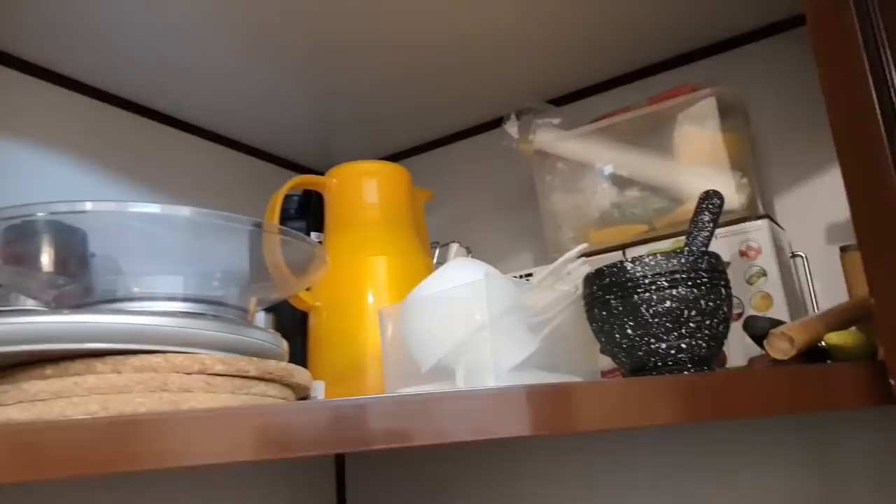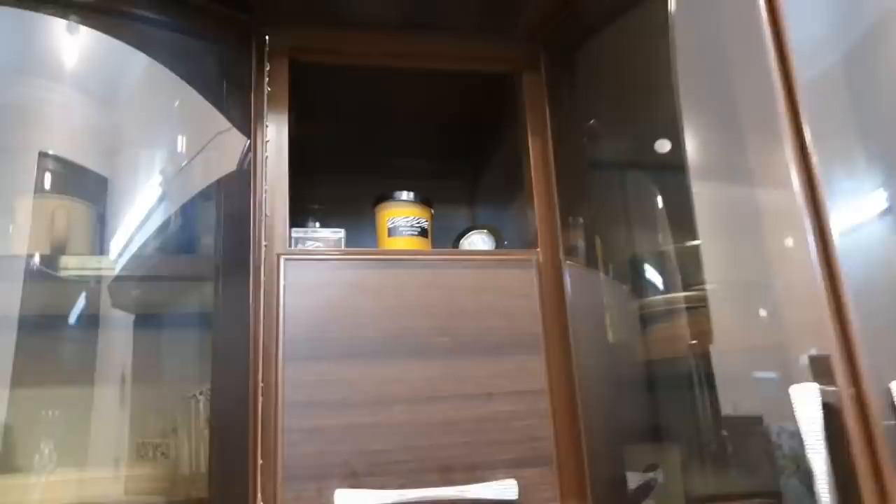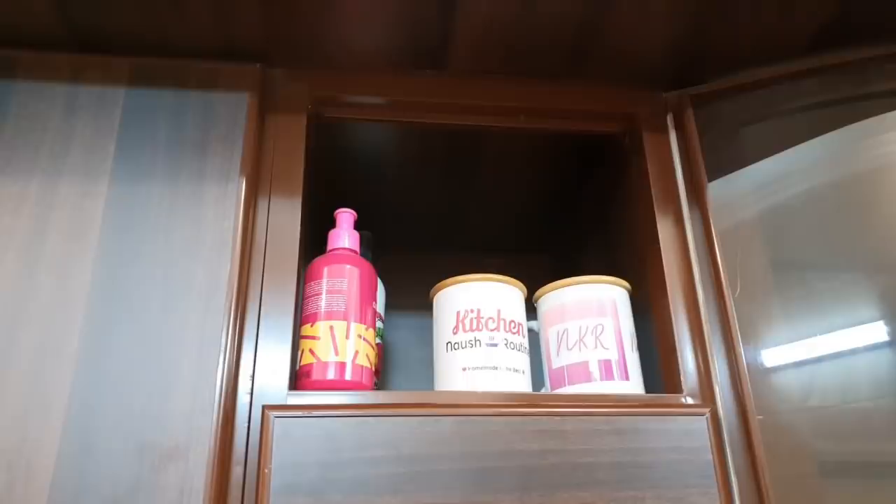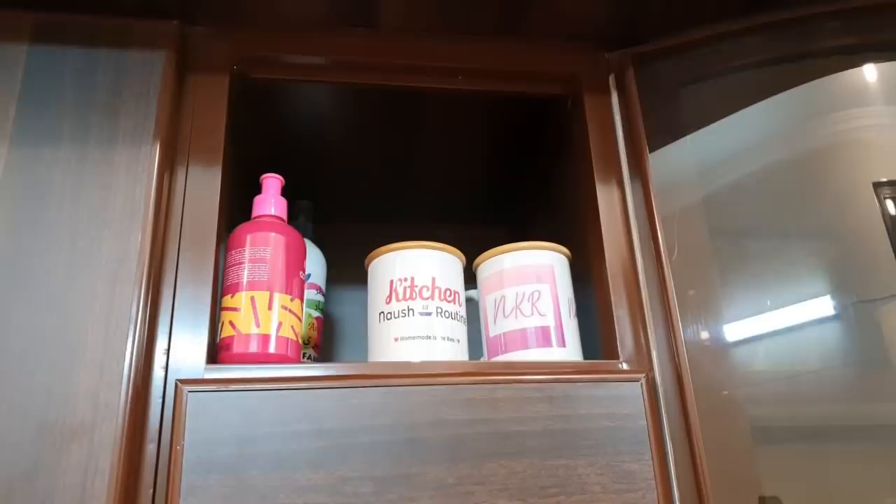These are all things that I have to use regularly. There is also a candle. On the other side, I have a lotion because my hands get very dry — when I do a lot of kitchen work, I use it. Besides, this is my kitchen — the Nosh Kitchen routine logo. This is a cups gift, and it's for decoration, placed in the center of the cabinet.